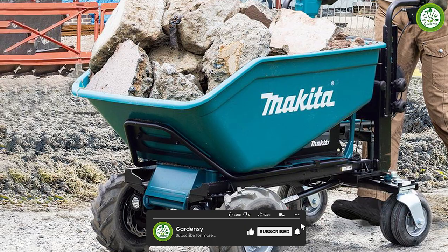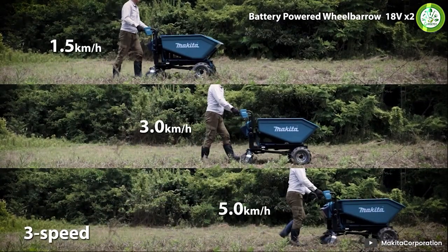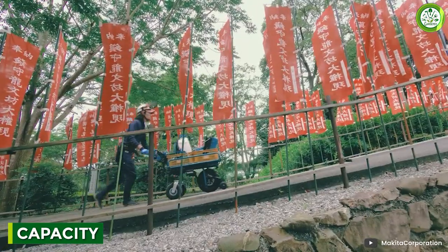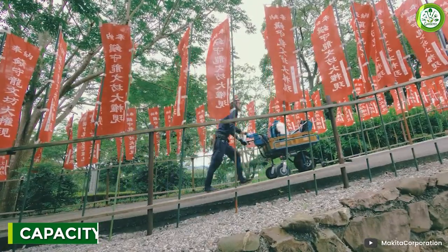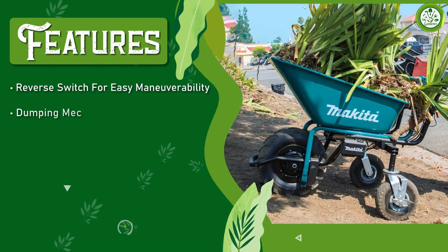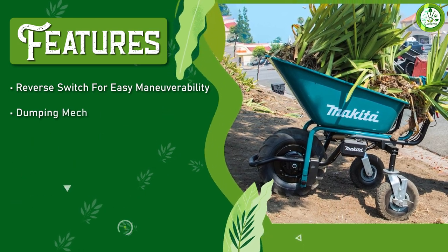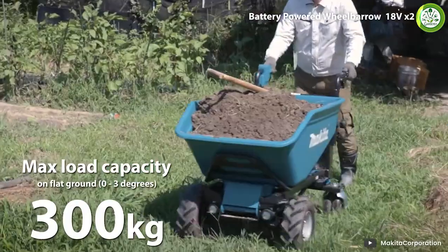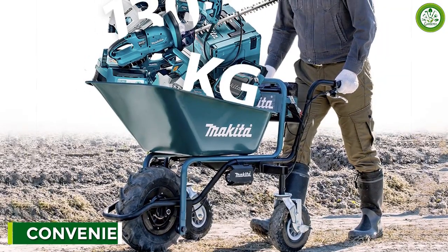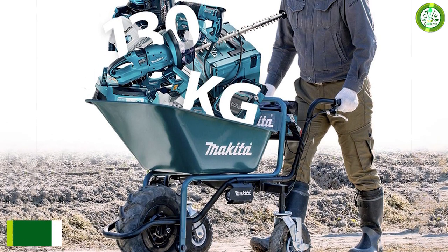The wheelbarrow is designed for easy operation with an ergonomic handle that is comfortable to grip and easy to control. It has a maximum capacity of 120 pounds, making it ideal for transporting heavy materials like gravel, soil, or rocks. The large open tub design allows you to load and unload materials quickly and easily without the need for heavy lifting or manual labor.